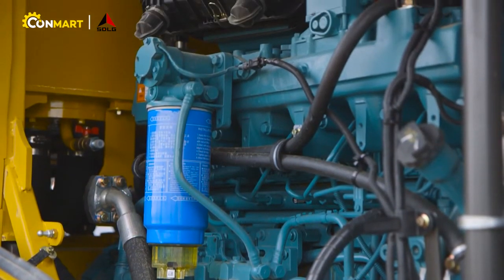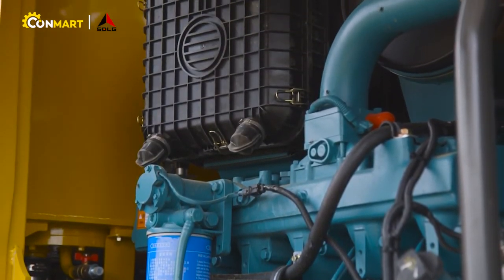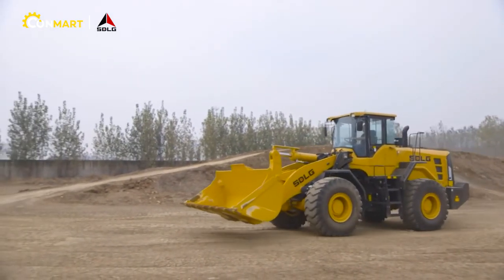The L958F and the L968F will be equipped with the SDLG VRT 200 transmission. This will give you improved reliability as well as improved efficiency. The VRT transmission has 4 forward and 4 reverse gears.